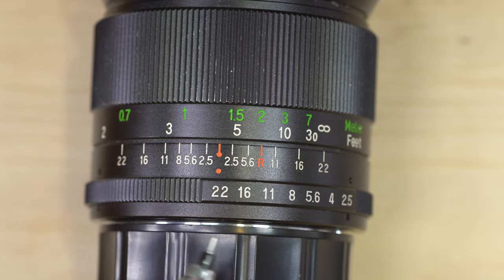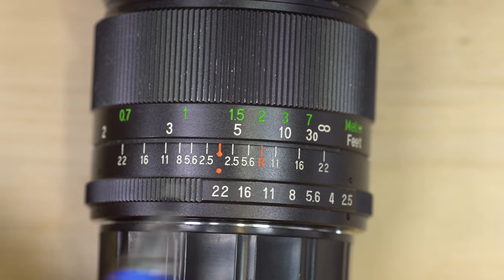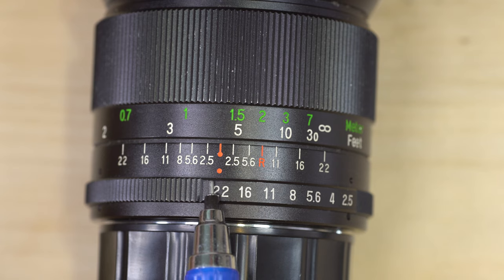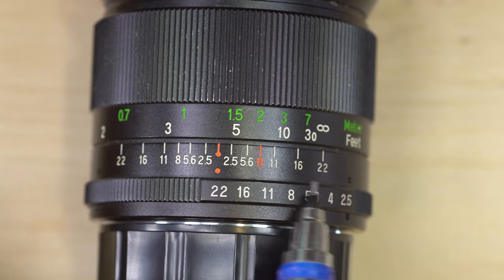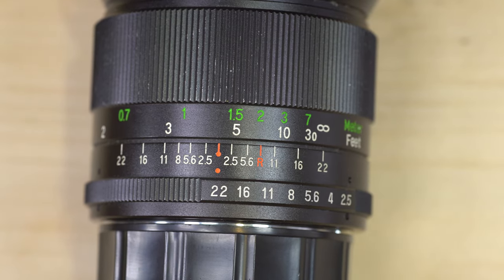So that's how these scales work, and that's the difference between zone focusing and hyperfocal distance focusing. Next time you're using a manual focus lens, be it a new one or a vintage one, I hope this helps you understand what those markings are and how to use them to optimize your photography. Have a good day everybody, and I'll see you in the next how-to video.